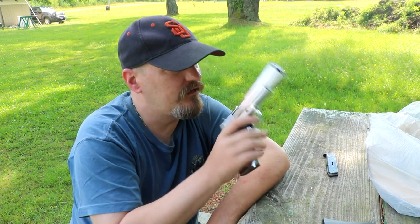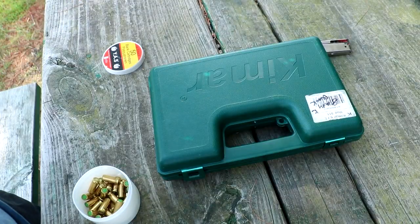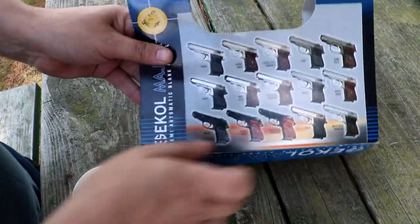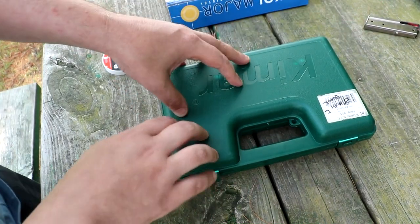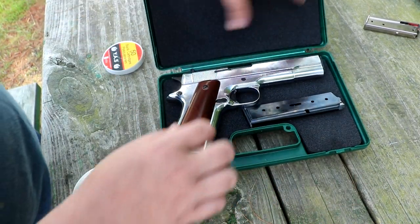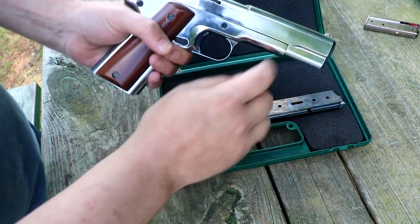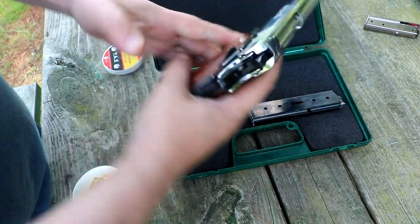So let's take a look at the gun, and then we're going to fire it. This gun costs about $100. Echo is the one who makes the gun, along with several other guns. It comes in a box like this, a little carrying case, and it has these little foam inserts to protect the gun. It's made out of stainless steel with wooden grips.